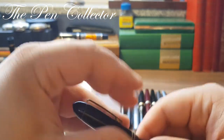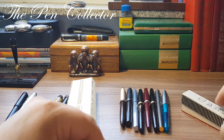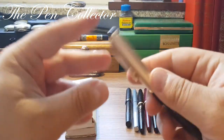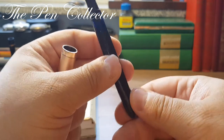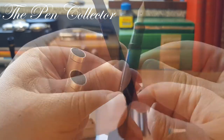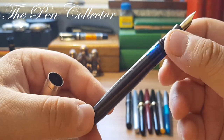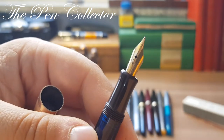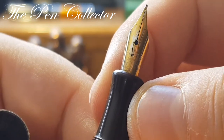Speaking of this classic shape, we move on to a model destined for the export market. I have here a beautiful Lamar, made in Germany — a piston filler with a blind cap and ink window in a beautiful brown celluloid or plastic. It has a simple steel nib, gold-plated, but quite a nice nib.